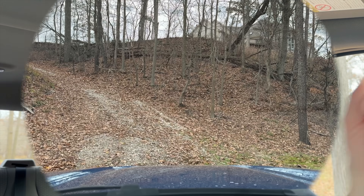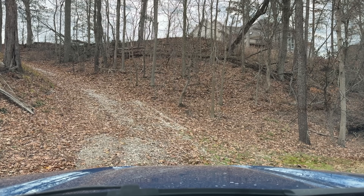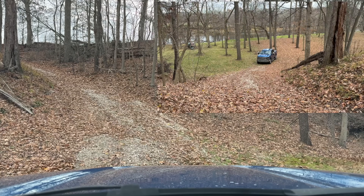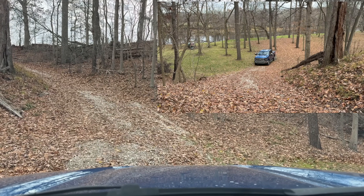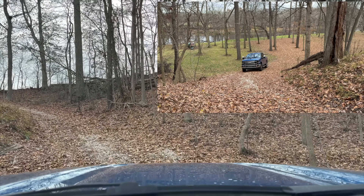So we're in regular two-wheel drive. I'm going to lock it in manual first gear and we're just going to crawl up the hill and see how we do.